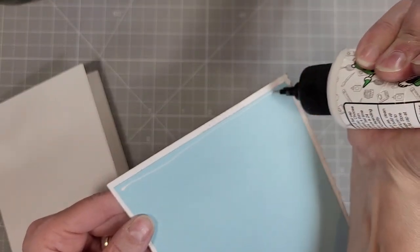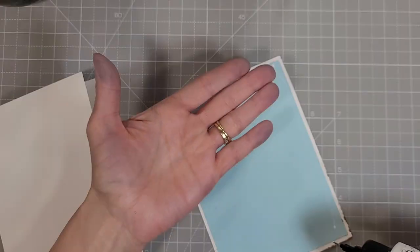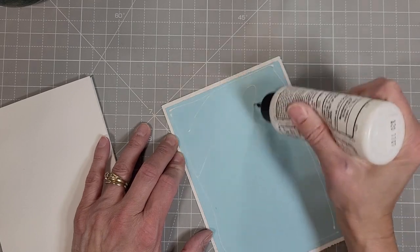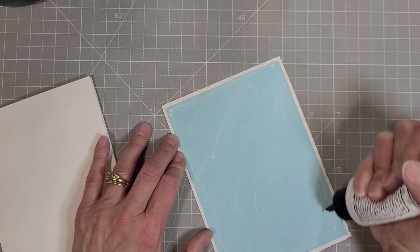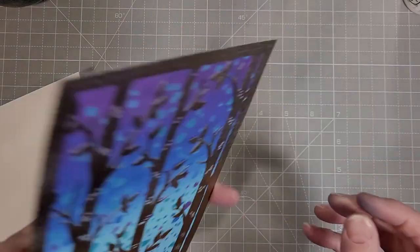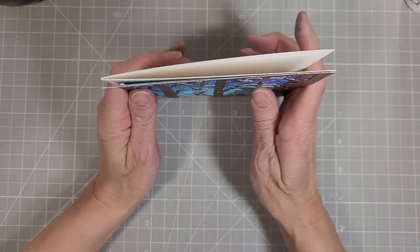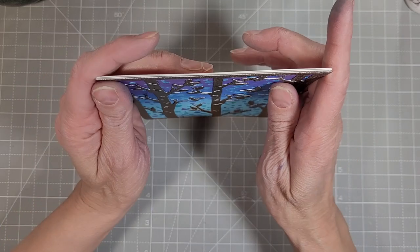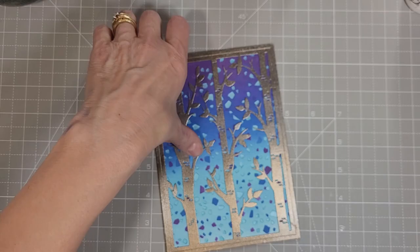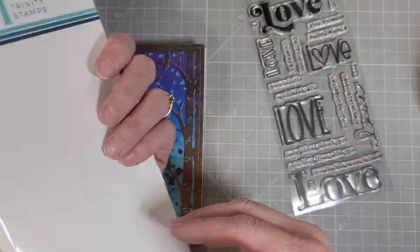Next, I am going to adhere this directly onto a five by seven card base. It is a piece of white cardstock that I cut to seven by ten inches and scored in the middle. I'll use this Barely Arc Precision glue — you can use whatever adhesive is your favorite; this is the glue I use almost exclusively. I stand the card up on end and then carefully adhere it using my hands to get the edges even. Again, I'm going to use my MISTI as a heavyweight to hold those on.